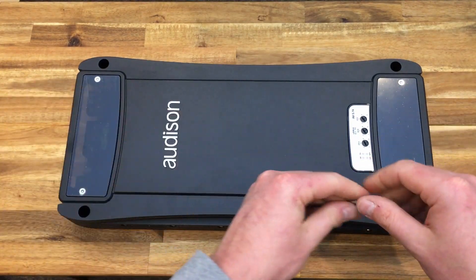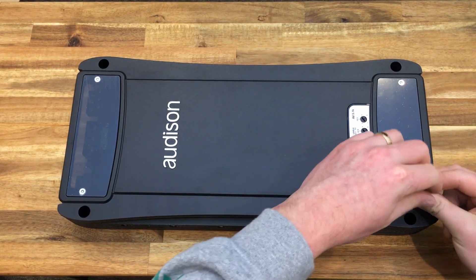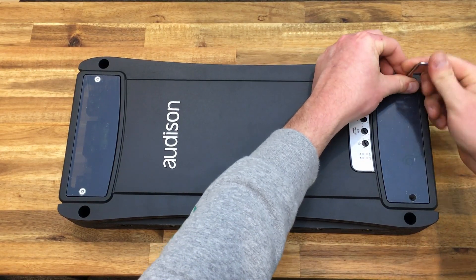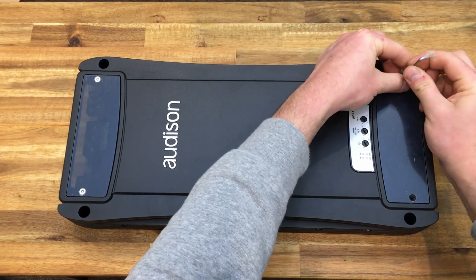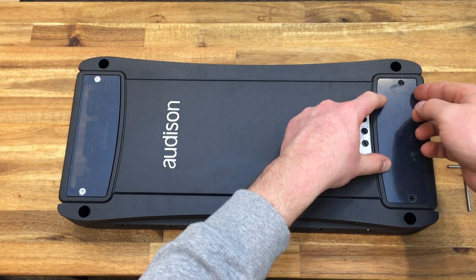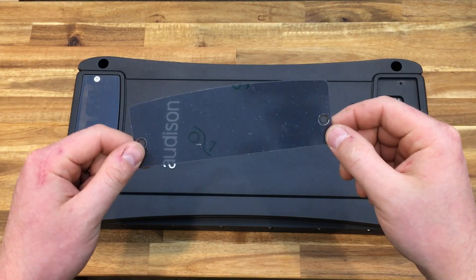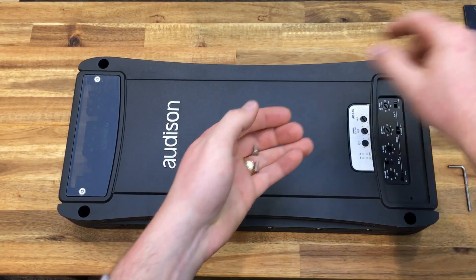Let's pull this cover off and have a look. I do quite like that these connections are covered up, although it makes me wonder why they couldn't cover up the gain controls as well — there's just not enough room for that. Some nice countersunk socket screws, very nice. That's a tinted panel — you can actually see through it — and it's got some protective film that I'm going to leave on for the time being.